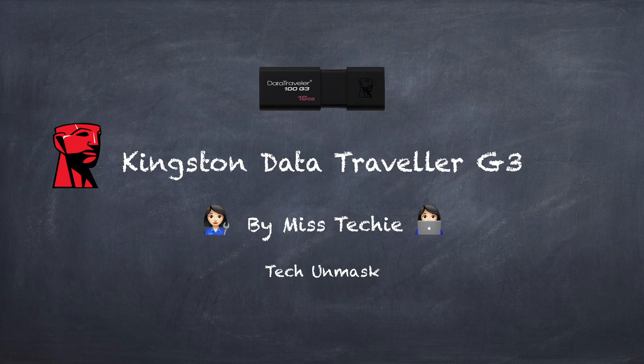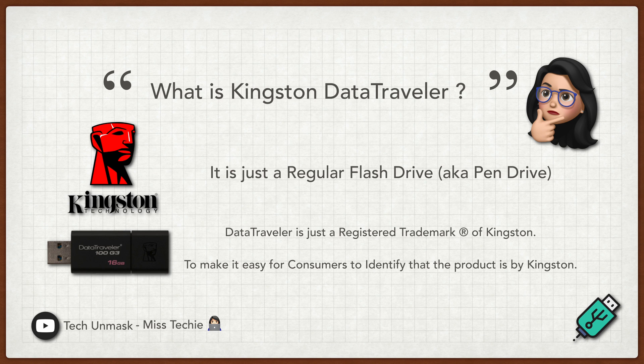So before we review this, let me first explain what a Data Traveller is. This is just a regular flash drive — Kingston has simply named it Data Traveller to make it easy for consumers to identify that it is a Kingston product, as well as to give it a unique identity.